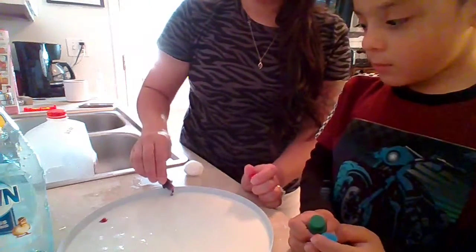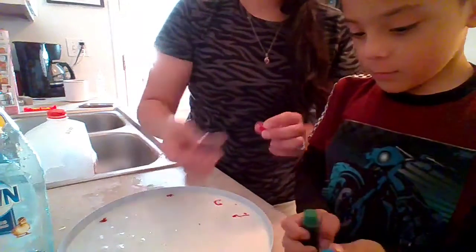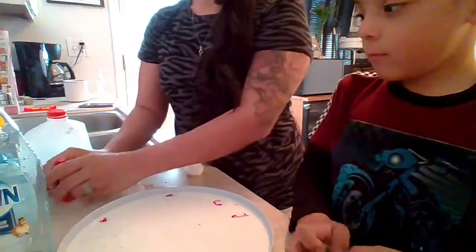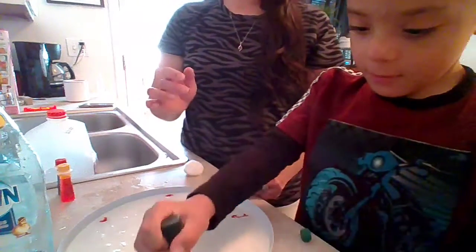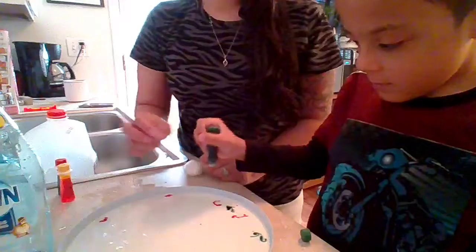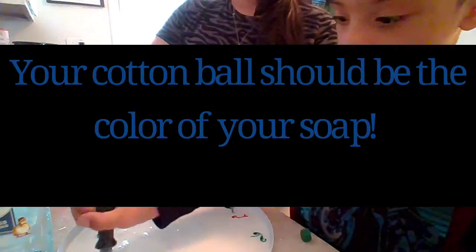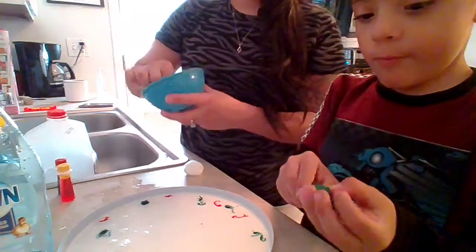I'm going to start with just a little bit of red, and Zayden will do green. Let's go ahead and get a little bit of green in there — just tiny little dots. And you'll want to make sure that your cotton ball is completely soaked with the dish soap.